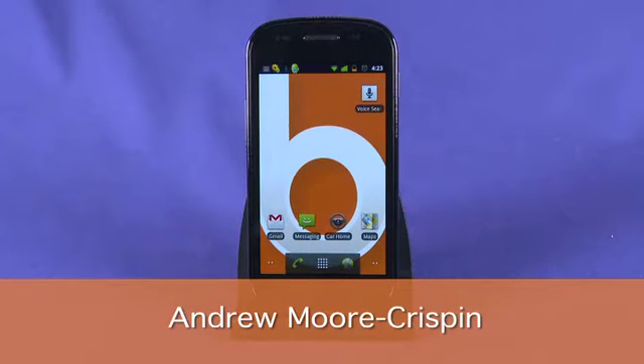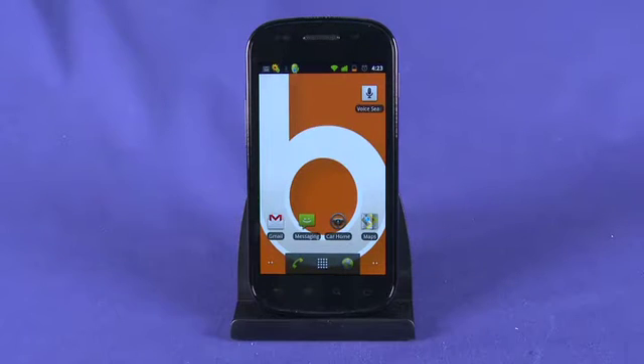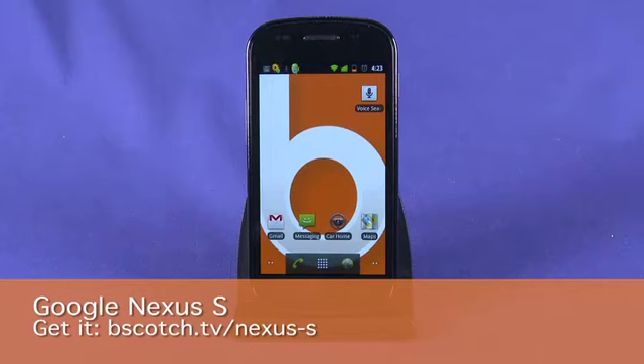Hi, I'm Andrew Moore Crispin and welcome to How Do I on Butterscotch.com and our series on gingerbread running on the Nexus S. Today we're taking a hardware tour of the Nexus S. This is the flagship Android phone for Google.